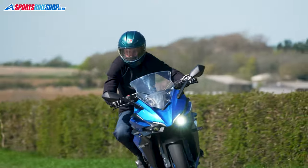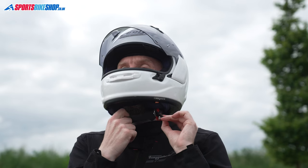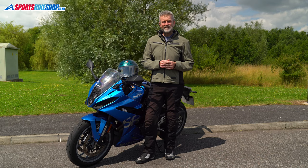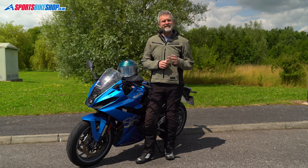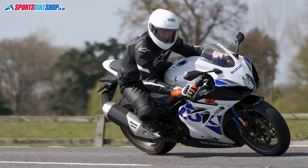The helmets in this video are for people who don't mind swapping visors to suit the light conditions, or don't mind taking a few seconds longer doing up a helmet before a ride. These helmets are all approved to the latest safety standard for the road, ECE 22.06. They also all have the ACU gold sticker that you'll need if you want to go on a track day or go racing.